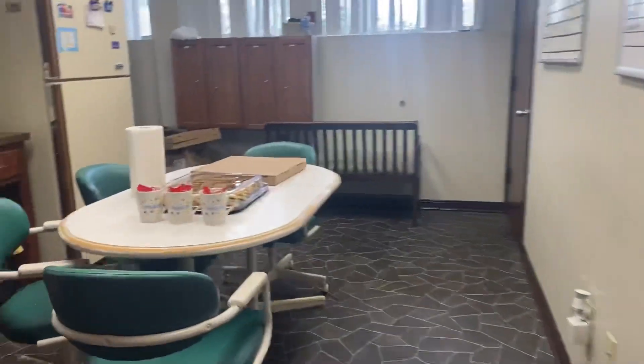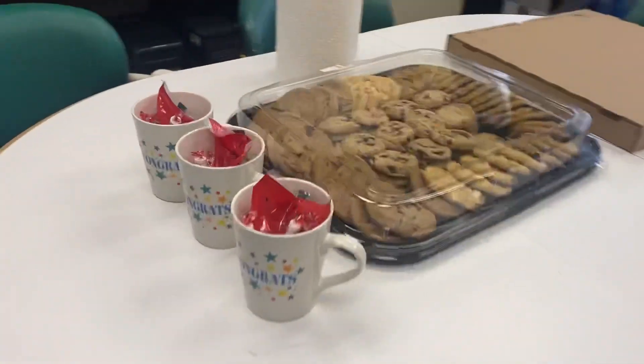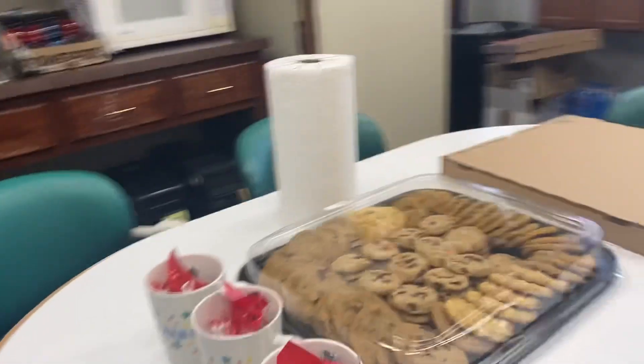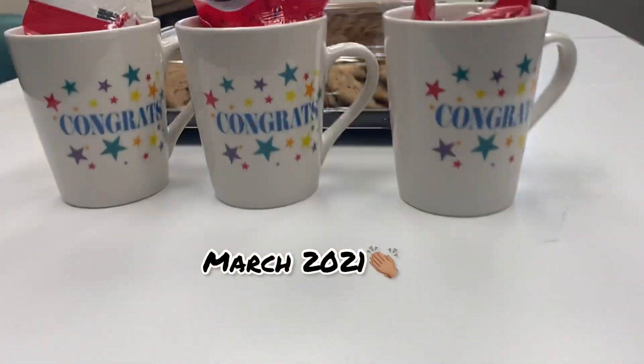We did CPR in this room as well. This is our break room. Today was the last day for us, and they had us snacks, cups with goodies in it, and pizza as well.